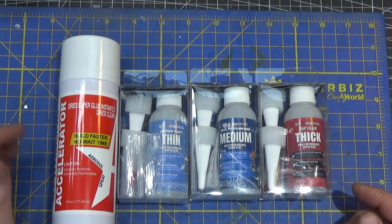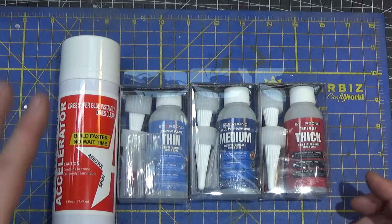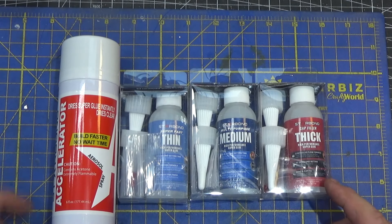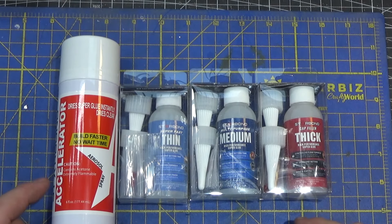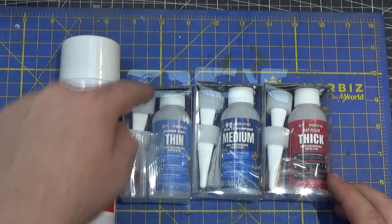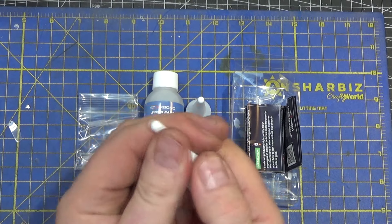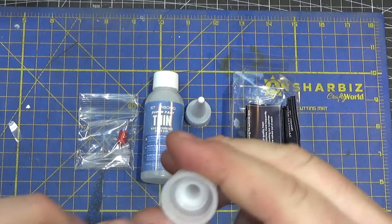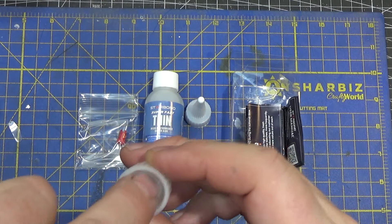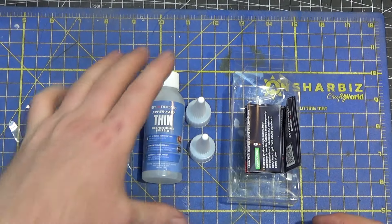First up, I had to replace my super glue and while looking on Amazon I ran across this Star Bond super glue. I thought as long as I was at it, I might as well get different viscosity super glues. This kit was actually cheaper than buying all the things individually by a fair amount, so I'll put a link down below in case you're interested.